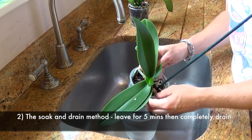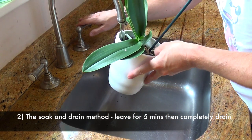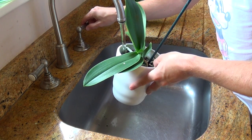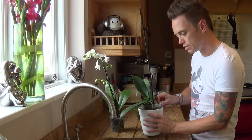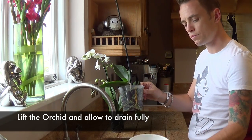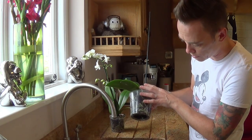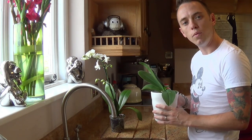With method two, you put your orchid into a bowl, making sure it's watertight, and then you simply fill the bowl up to about two thirds with water. Leave it there for about five minutes, then grab hold of the pot, lift it out until it's draining, pour away the excess, and leave it to drain. Tilt it to the side so a bit more comes out until it finishes, then put it back in the pot wherever you've positioned it.